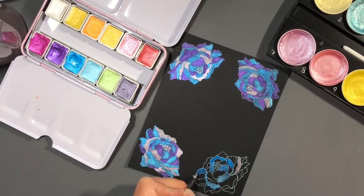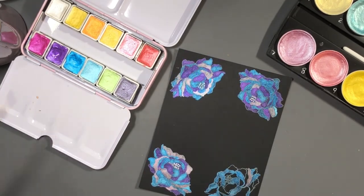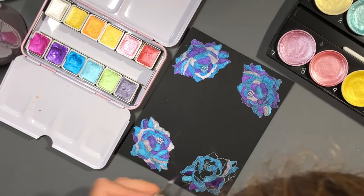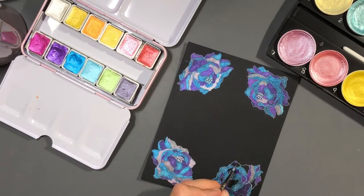'Bloom where you are planted, friend. Life is about learning to balance on one leg because we don't always land on both feet.' I think that's my favorite one. 'Life blossoms when it is in a state of harmony and balance.' And then this last one I like too: 'If I had a flower for every time you made me smile and laugh, I could walk in my garden forever.'